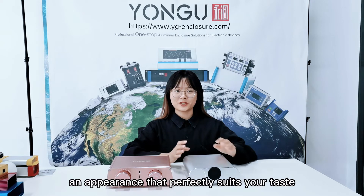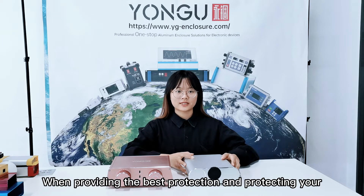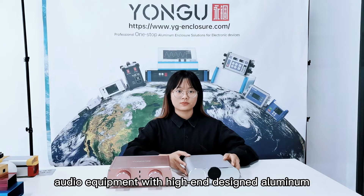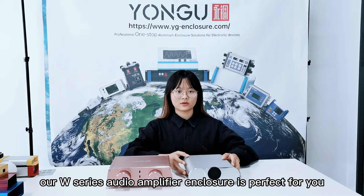I mean an appearance that perfectly suits your taste — when providing the best protection and protecting your audio equipment with high-end design aluminum enclosures and cases for the best audio experience, our W series audio amplifier enclosure is perfect for you.